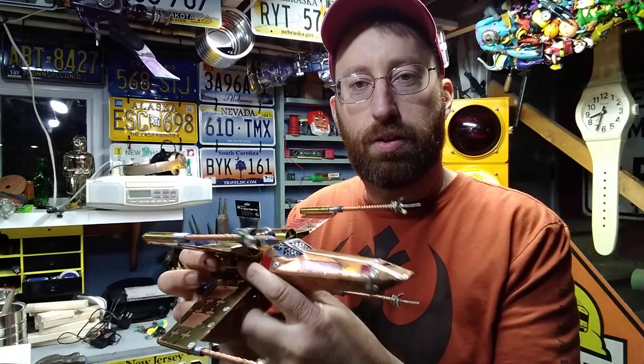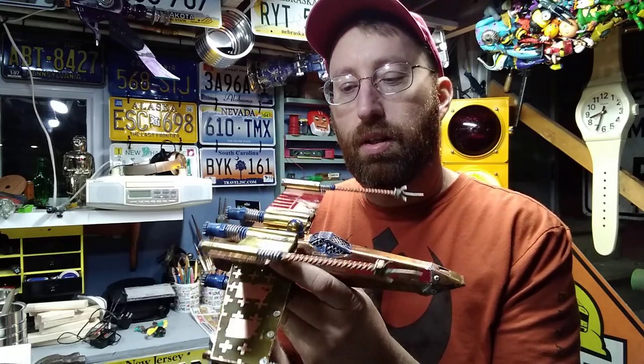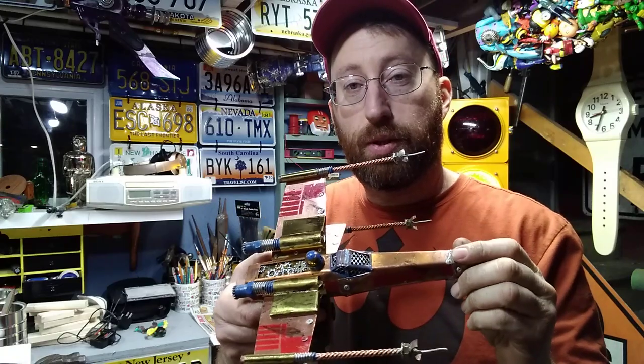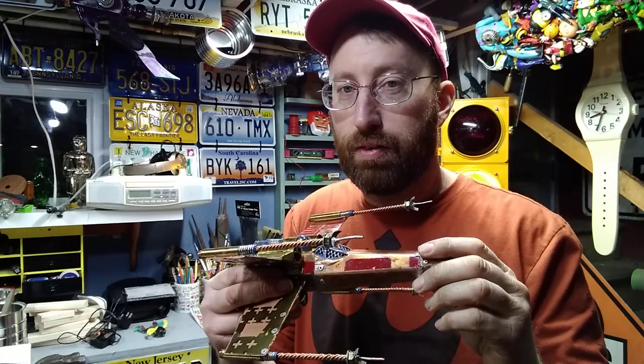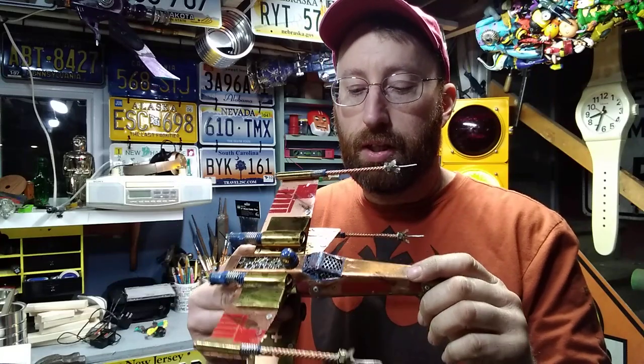Just a quick video on this beautiful, gorgeous, steampunk X-Wing fighter. This was built by Brian Sadoff, if I'm pronouncing it right. His YouTube channel is Fix It, Make It, Break It.